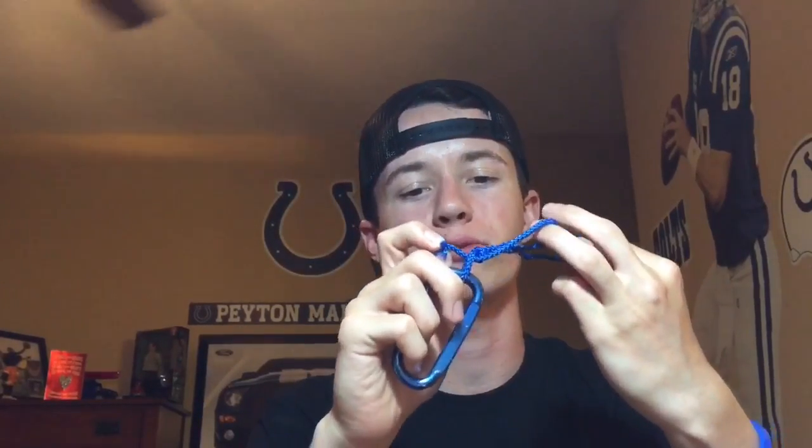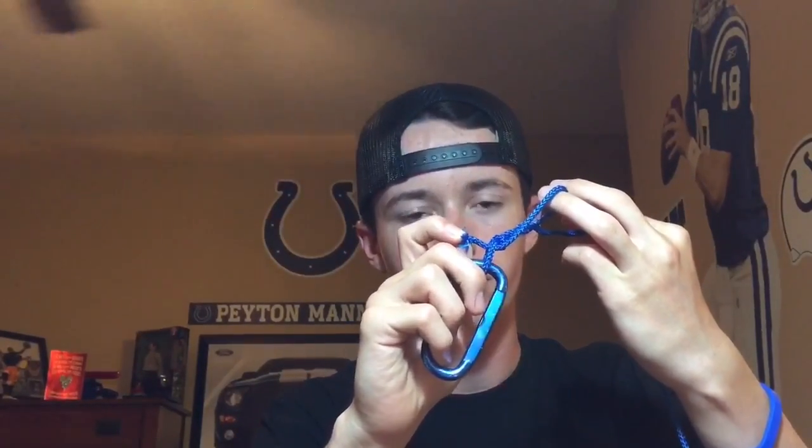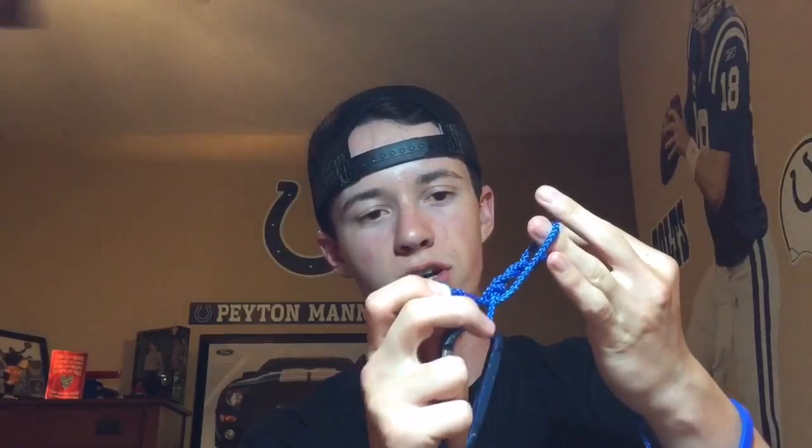Slide your line back through the gap you left at the bottom of the five turns. So here are my five turns, and I just brought the line down and slid it back through the gap between the line tie and the five turns.